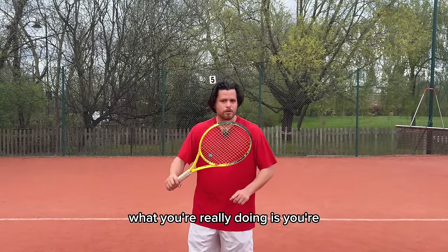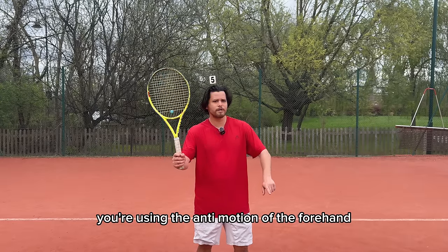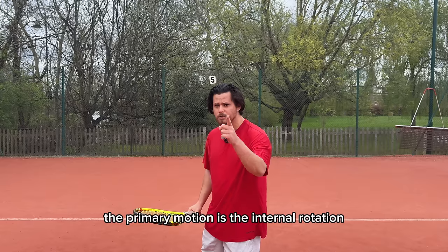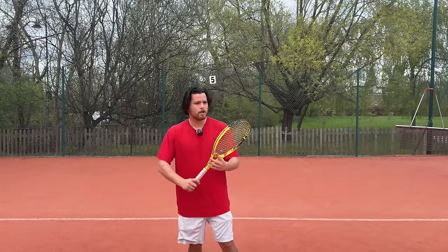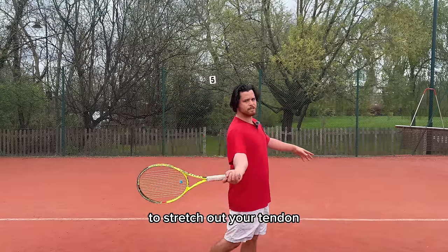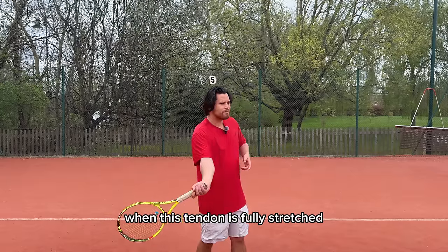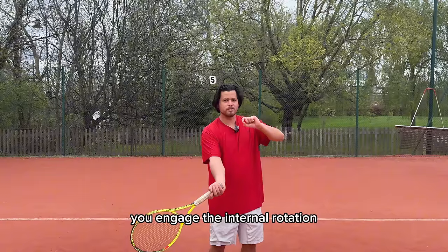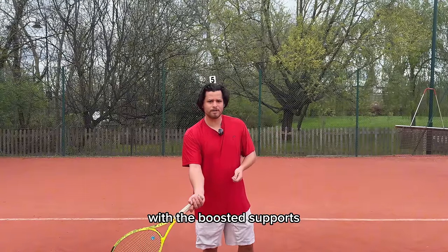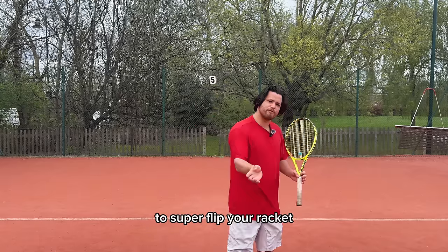What you're really doing is, as you're coming up to the ball, you're using the anti-motion of the forehand. The forehand's primary motion is internal rotation, so the anti-motion is going to be external rotation. You're using the anti-motion to come up to the ball and stretch out your tendon. When the tendon is fully stretched, you engage your primary motion — the internal rotation — boosted now by the tendons snapping back into place, to super-flip your racket.